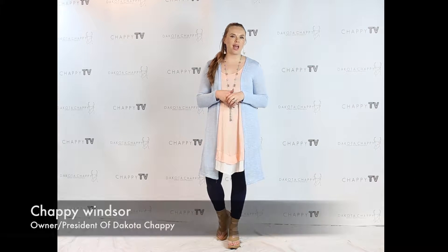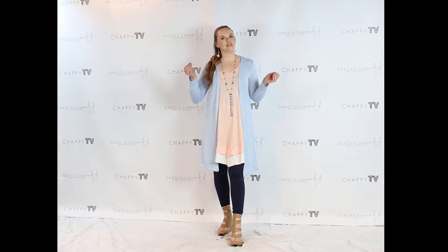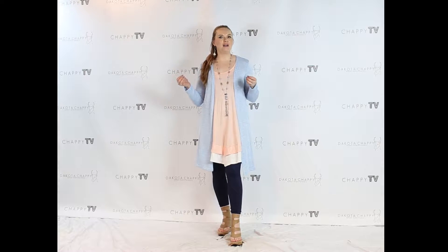I am your host for Chappie TV and today we have a spectacular selection of new arrivals and some little hot tips about how you can incorporate color into spring and actually have yourself a little color party. This is a bit of a color party — I would just like to welcome back to the set again.